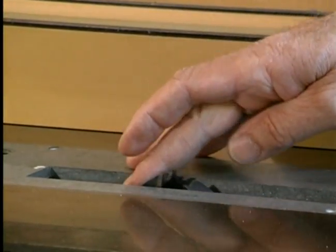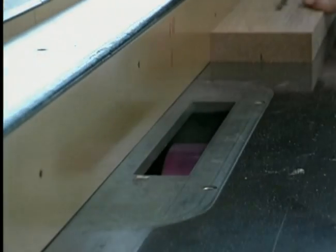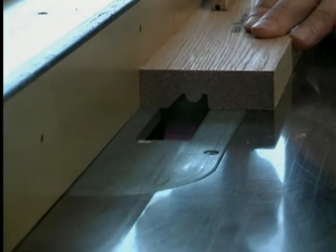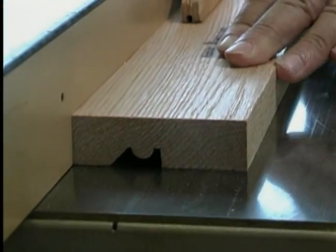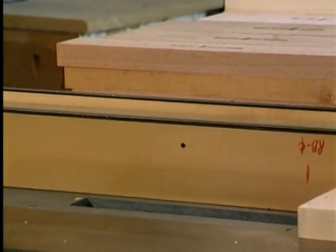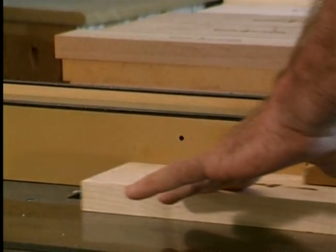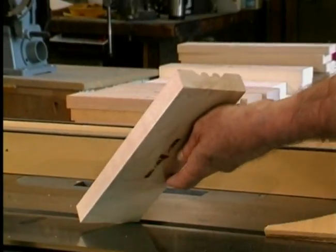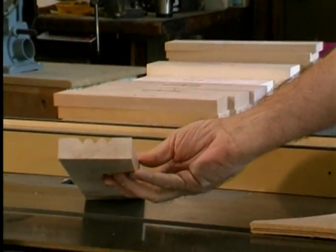Once a lack of obstruction is confirmed, plug in your saw and make a sample cut on a piece of scrap material before proceeding with your desired cuts. The first time you use your Magic Molder, you will notice how quiet it runs. The patented Magic Molder is the safest, quietest, and smoothest cutting molder head for saws on the market today.